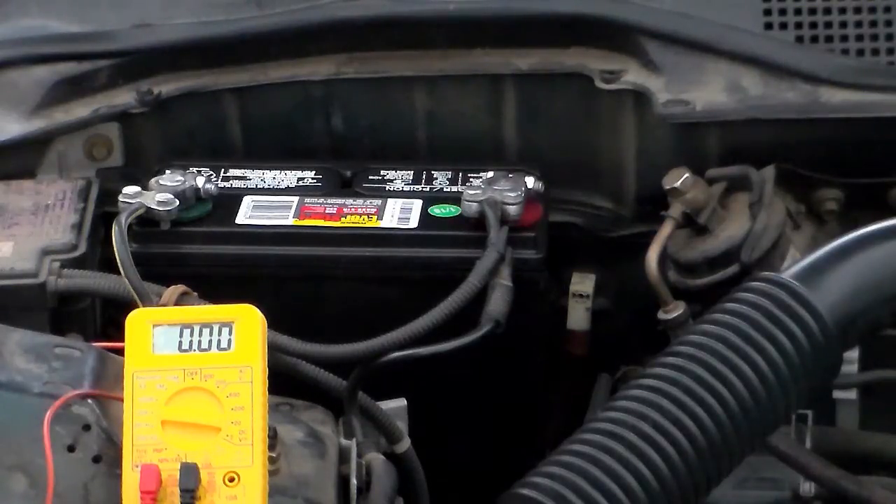If you get a 12.5, your battery should be okay. If you get a 12.4, you might or might not be able to start your car. If you get a 12.3, I believe you won't be able to start your car. I got a 12.8 — it's over 12.6, so I'll say this battery is good.